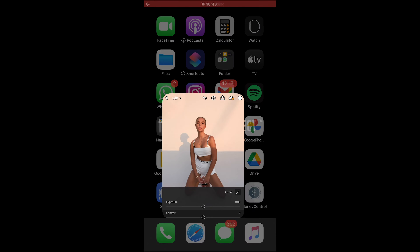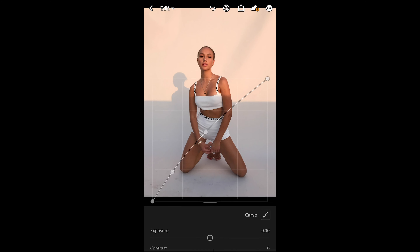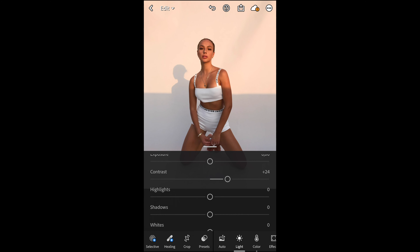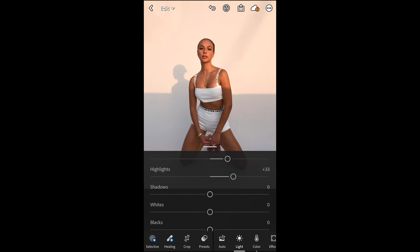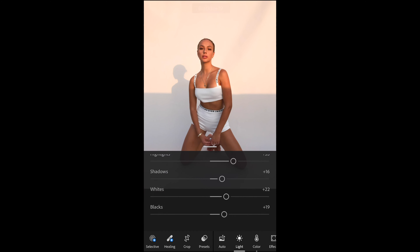The first thing we're going to do is open our picture in the free Lightroom app and edit this together. In the Lightroom app go to Curve on the upper right side and push that curve up a little bit in the middle towards the upper left side, so we have that bow towards the upper left which will brighten up the image. Then boost up the contrast to around plus 24, boost up the highlights to plus 33, shadows to plus 16, whites to plus 22, and blacks to plus 19.